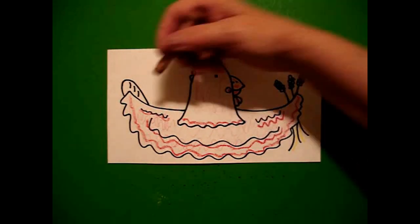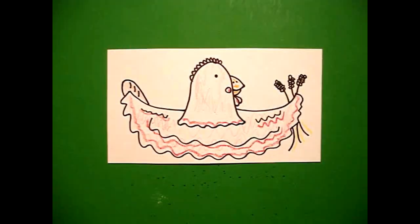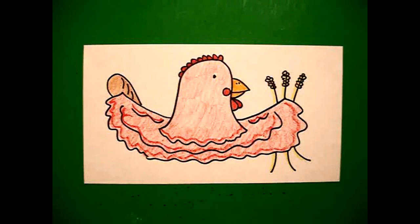Then the last thing I'm going to do is color my bread brown — that's this over here. Okay, let's see what she's going to look like all colored in. Here's the little red hen all colored in, waiting for somebody to please help her with all that bread. Okay, bye bye!